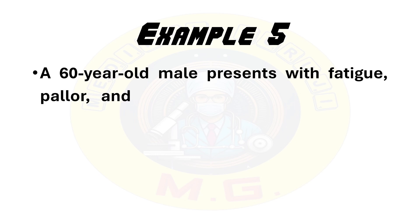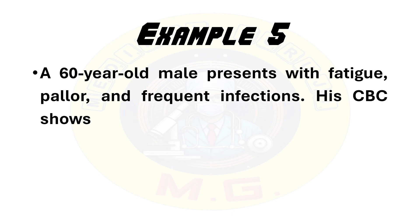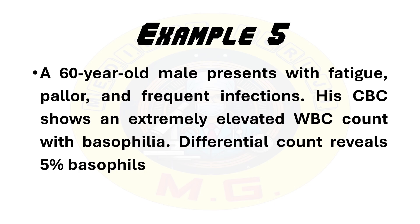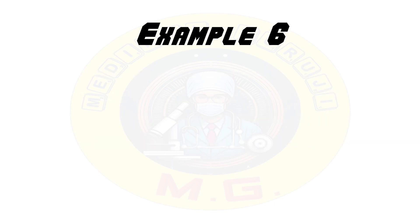Fifth example: a 60-year-old male presents with fatigue, pallor, and frequent infections. His CBC shows an extremely elevated WBC count with basophilia. Differential count reveals 5% basophils. As you can see, the patient is having frequent infections. This is suspicious for chronic myeloid leukemia. A bone marrow biopsy needs to be performed to confirm the diagnosis.